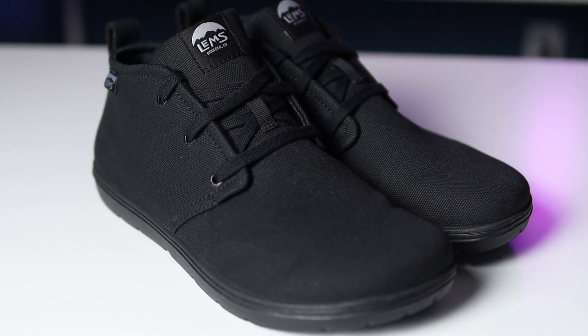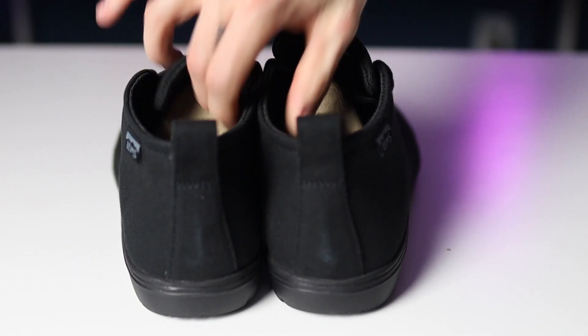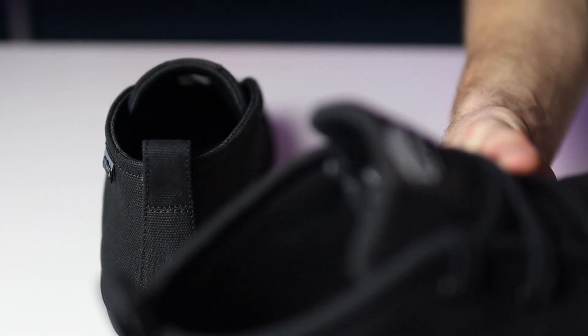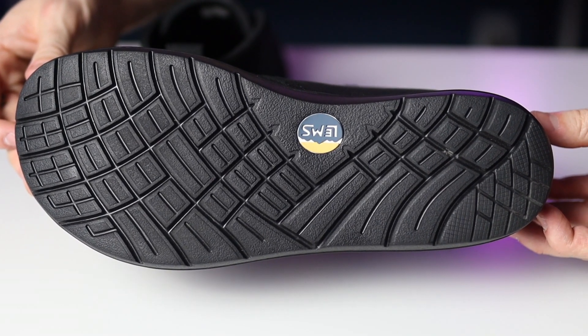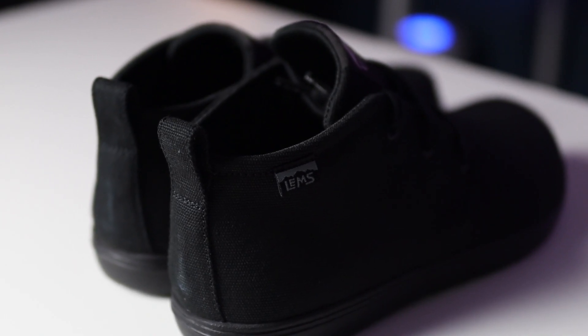Looking at the shoes, there's not much to them. There's a LEMS logo on the tongue and a small tag on the side that also says LEMS — that's on both shoes. Coming around the back, we have the little cloth loops that help you pull the shoes on, and the shoes come with cardboard inserts that help them keep their shape. These shoes have a nine millimeter outsole made of air injection rubber, which I thought was pretty light and squishy and I liked how it felt. There's also the logo at the bottom of the heel that we all know is going to rub off.